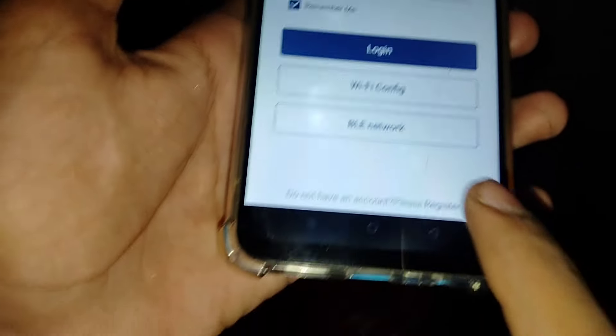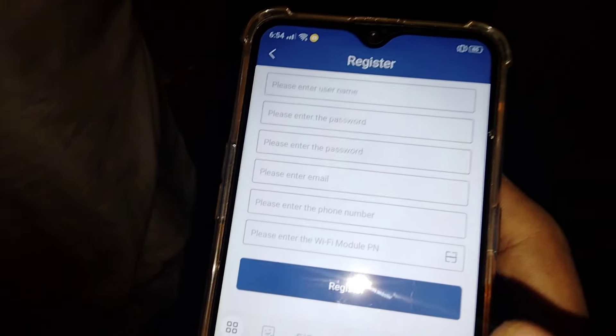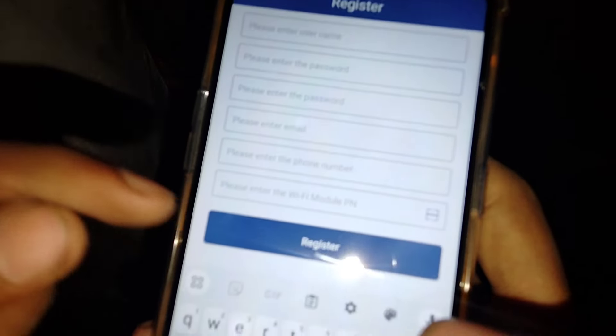You can click on the app and click on the register button. You will enter your name, password, and email. Email is necessary to recover your password. You can recover your password from email, along with your phone number and dongle pin.